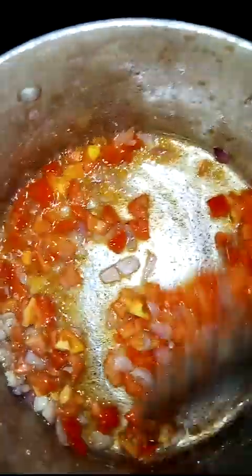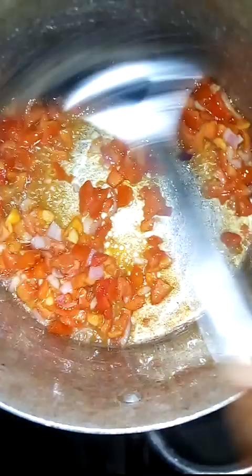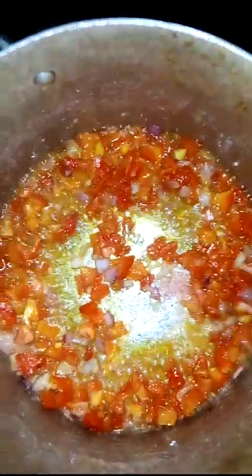We don't have to fry the tomatoes for three months because they are fresh and you can eat them like that. Just fry the tomatoes for about three minutes. Add a little salt and a little seasoning too, so the sauce can have taste.